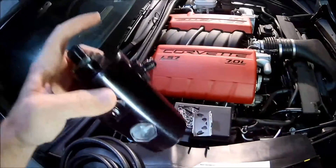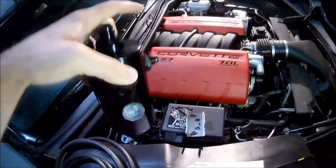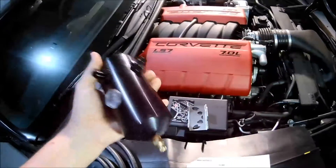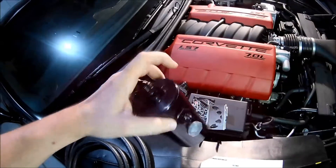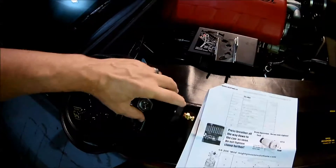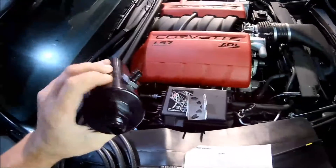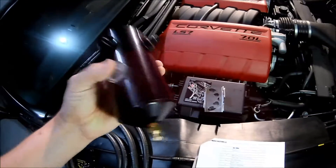Now remember, this is inside the engine, so inside that engine is a bunch of oil. You could just vent all those gases out into the atmosphere, but it's really much safer if you have a catch can. If the oil vapor gets stuck in here, it accumulates at the bottom so you can drain it and reuse it. What I'm using today is called the Mighty Mouse catch can system.